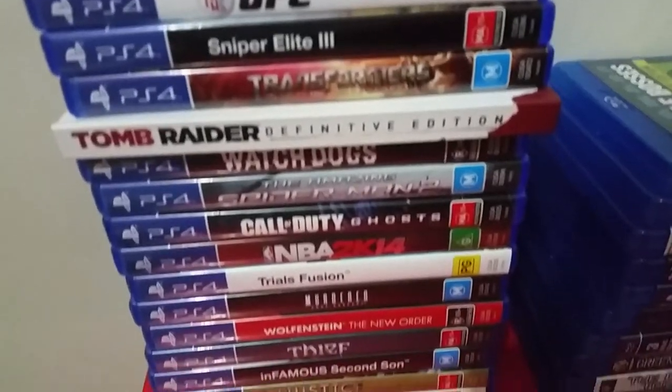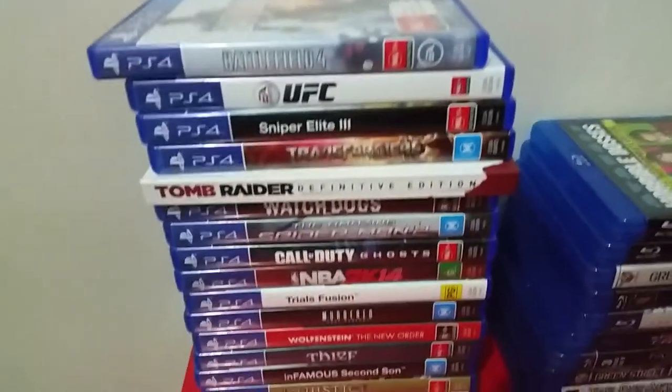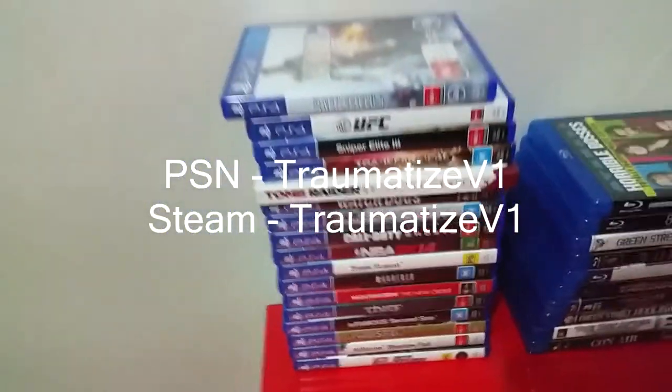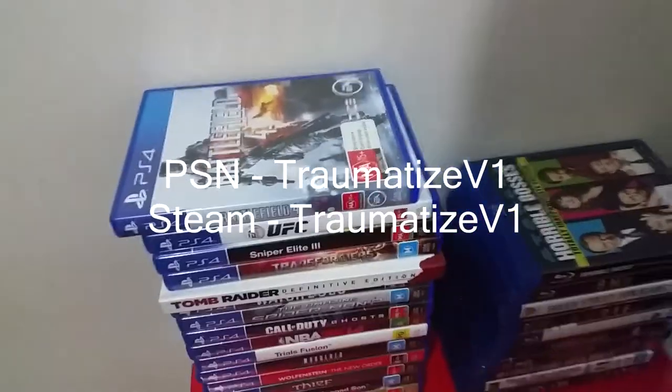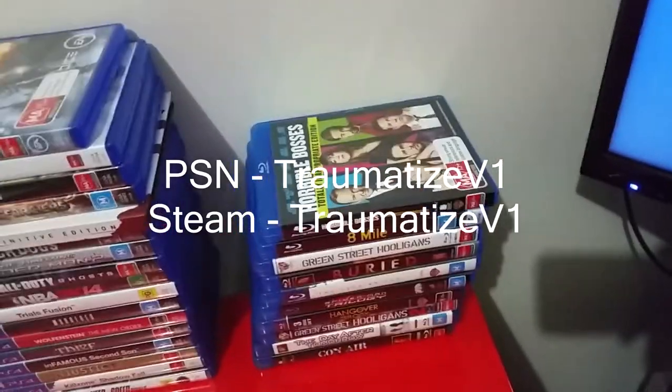That's my Yu-Gi-Oh deck box — yes, I do play Yu-Gi-Oh. And these are all my PlayStation 4 games. If you guys want to add me on PS4, I'll put my PSN on the screen right now. And that's just a bunch of movies — I've got a lot more but I've let people borrow them.